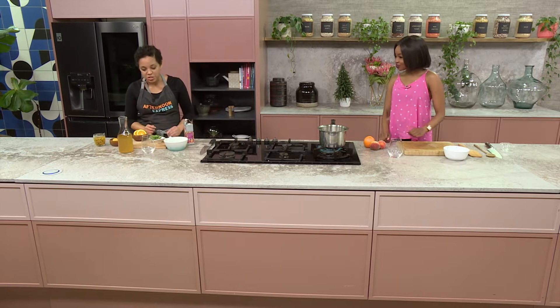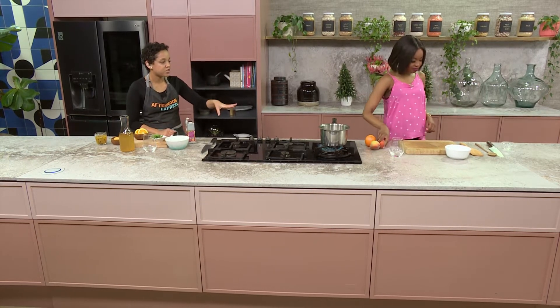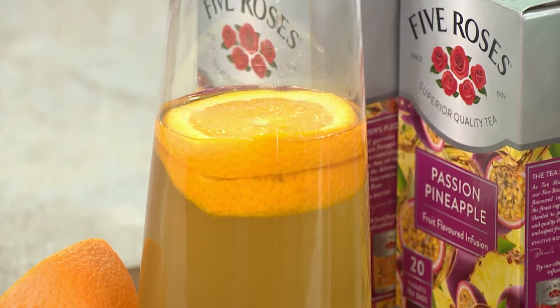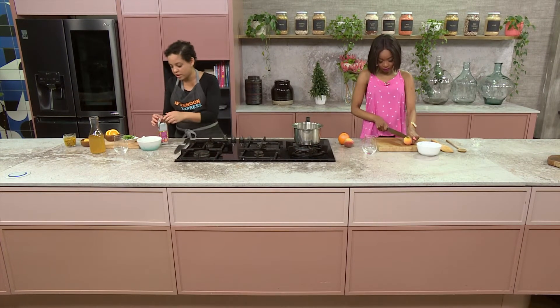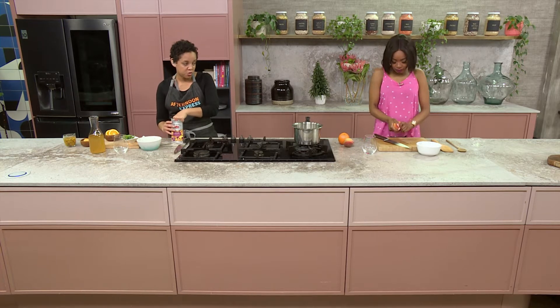Let's get stuck in! What I would like for you to do is slice some nice peaches and some orange slices — try to go nice and thinly on those slices. And then over here we're just getting some water heated up. I'm going to turn that down because you don't want it too hot, and we're going to add our tea bags into the hot water.